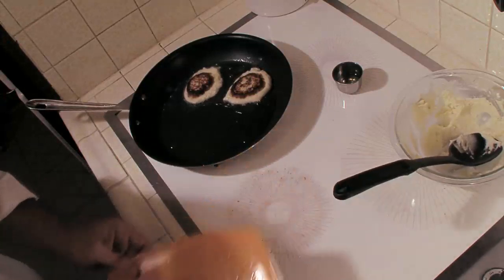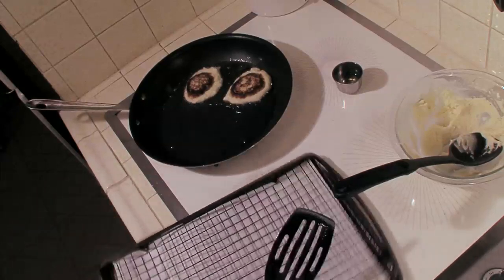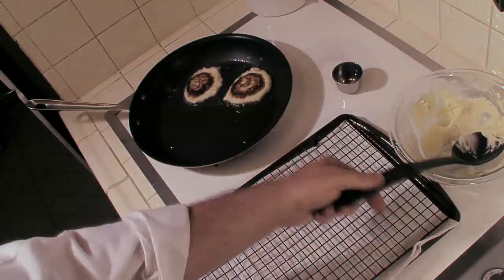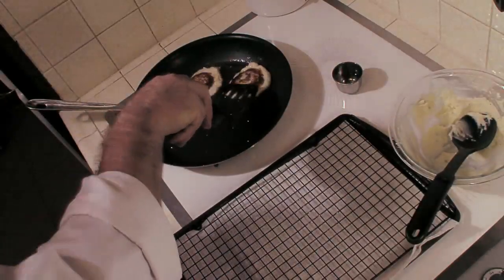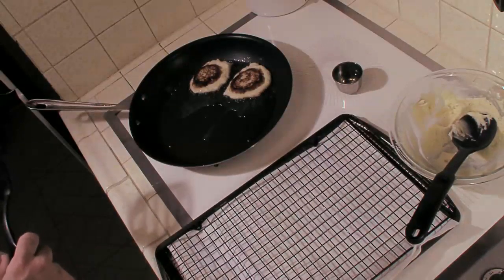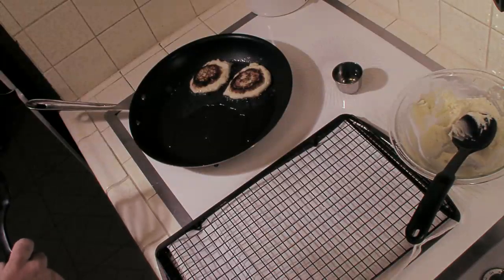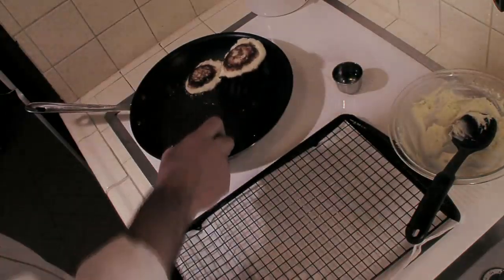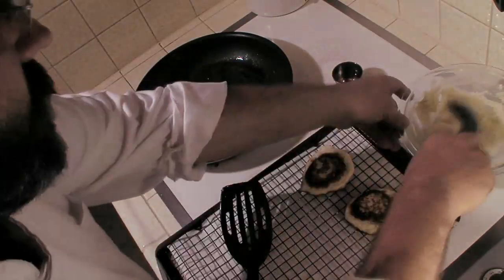What we need is one of these — a baking pan with a paper towel and a drying rack. We're going to let these drain off and rest a bit. It doesn't take too long. I think those are done. Let's get another batch going.